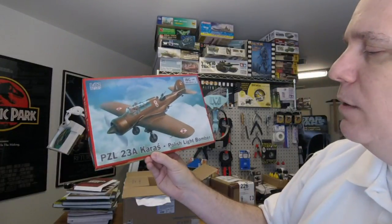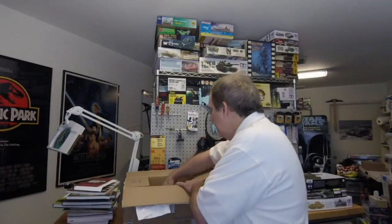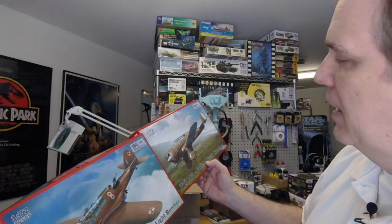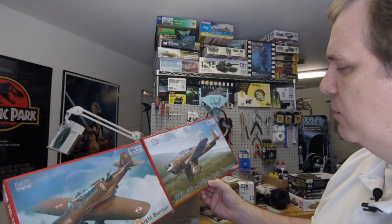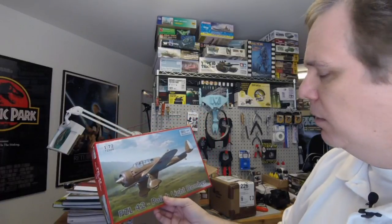Also a 1/72nd scale PZL 23A Karas Polish light bomber — an interesting aircraft I've never seen before. I'm not sure there's a lot available on that one other than maybe some resin kits. And the 1/72nd scale PZL 42 Polish light bomber — not similar to the 23A despite some similar wing configuration; the tail is completely different and the landing gear is fixed. I think this one is more of a heavy bomber. It has what looks like a T-tail configuration — put that in the comments if you know what that tail type is called.